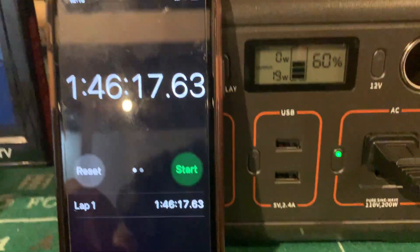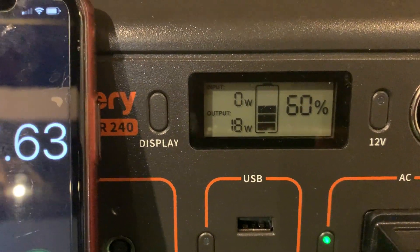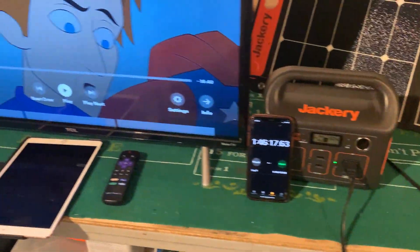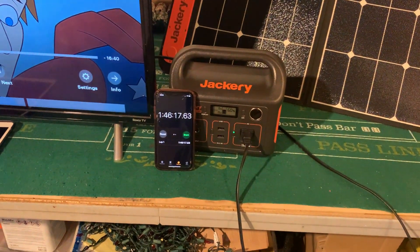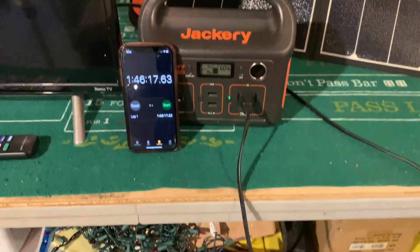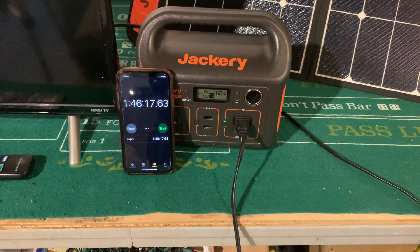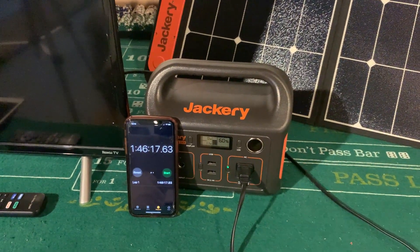I just watched a movie — an hour and 46 minutes — and it only went down to 60% from 75%. So in almost a two-hour movie it only dropped 15%, and it's still running. This is actually going to be useful. I'm going to charge it to 100% and find something else to test. I can definitely use this on a boat, RV, or for camping — at least to watch TV if I have a Wi-Fi signal or a hotspot.